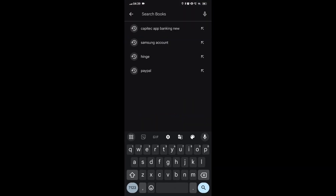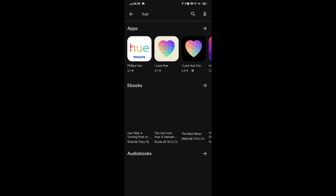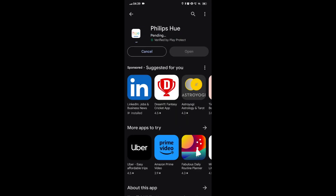Step 3: Download the Hue app. Go to the App Store or Google Play Store, search for Philips Hue, and download the app. Install the app on your smartphone.